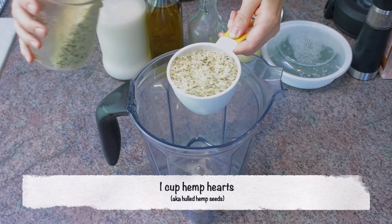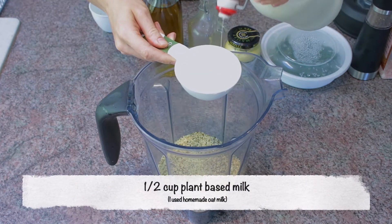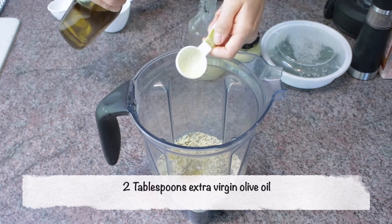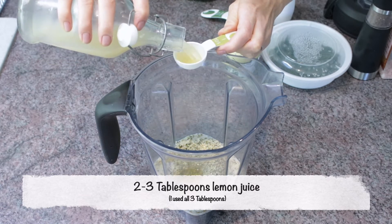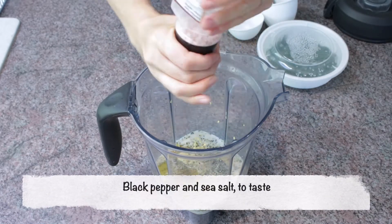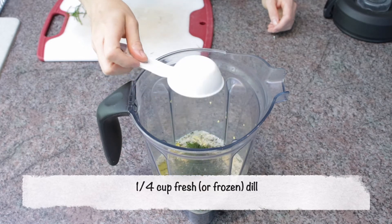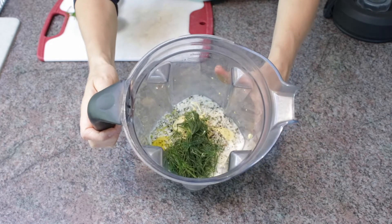In your Vitamix or blender, add one cup of hemp hearts, half a cup of plant-based milk — I used my homemade oat milk — two tablespoons of extra virgin olive oil, two to three tablespoons of lemon juice (I used all three), one tablespoon of Dijon mustard, black pepper and sea salt to taste, and a quarter cup of fresh or frozen dill.